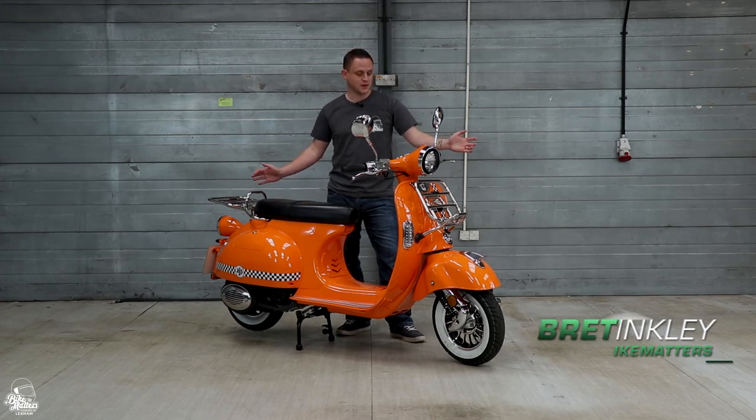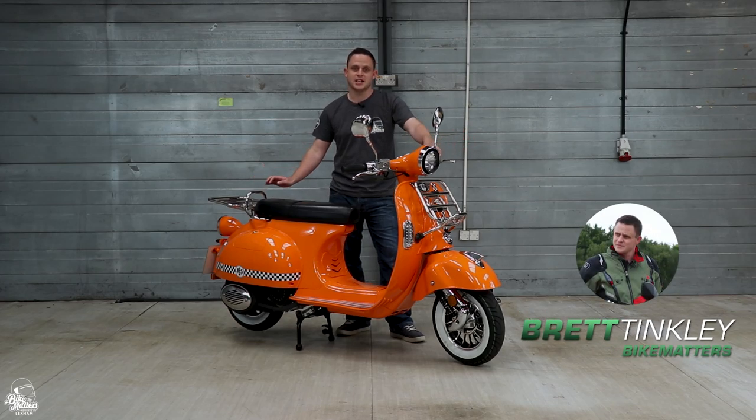Hello and welcome back to Bike Matters. Today we're looking at this classically styled number — it's the AJS Modena.